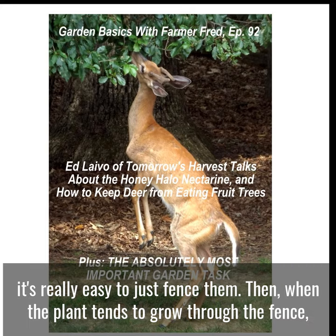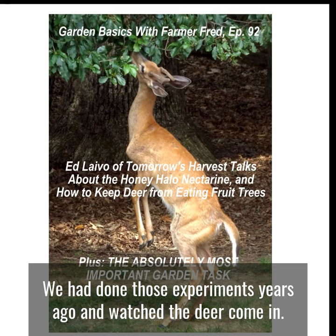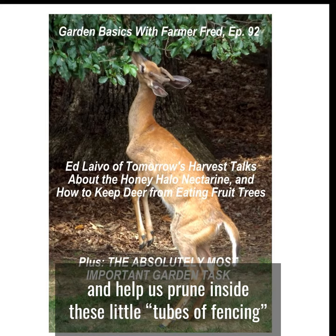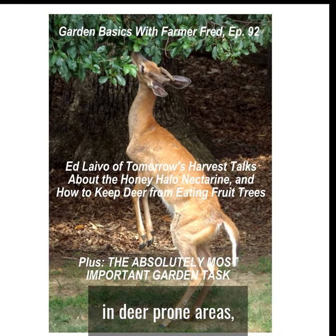it's really easy to just fence them then. And when the plant tends to grow through the fence, allow the deer to come in and prune the outside of the fence and keep them in check inside the fence area. We had done those experiments years ago and watched the deer come in and help us prune inside these little tubes of fencing that we'd put around our fruit trees in deer prone areas.